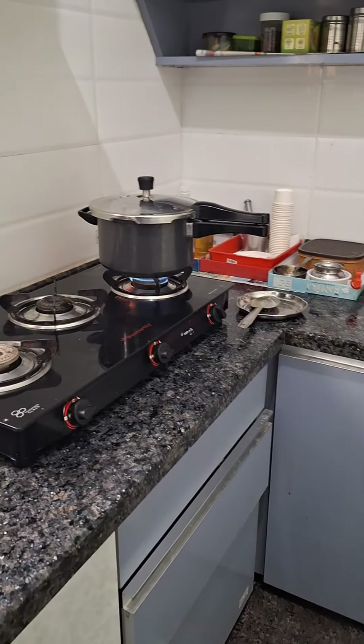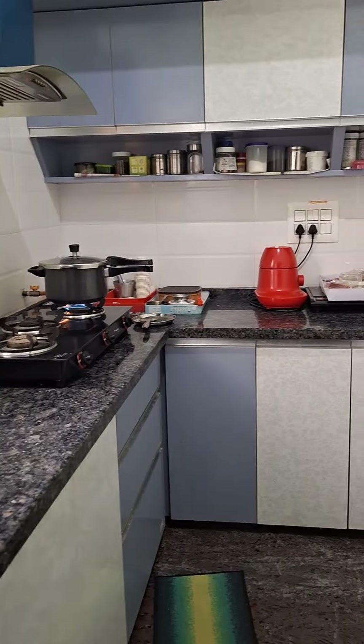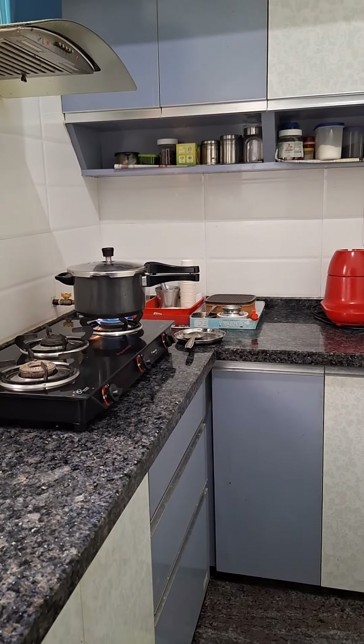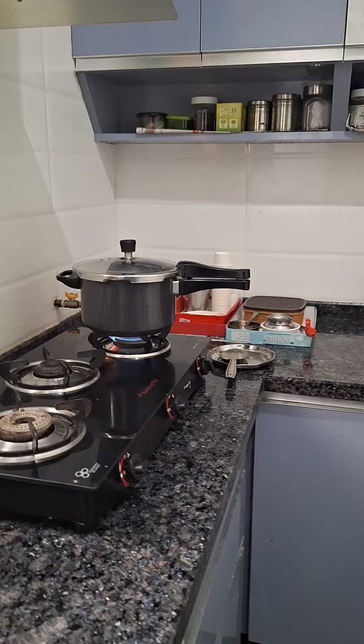I'm going to cook two more. Just cook the egg biryani. Let's prepare the egg biryani for the taste — it's very simple. Let's prepare the egg biryani.